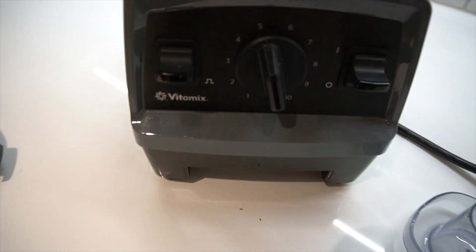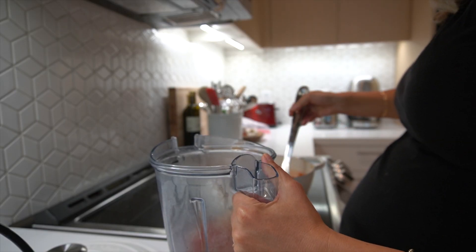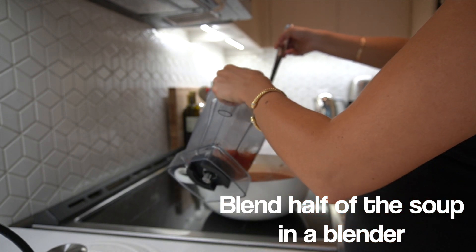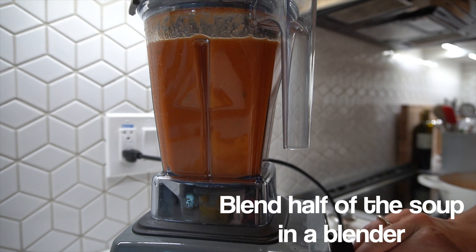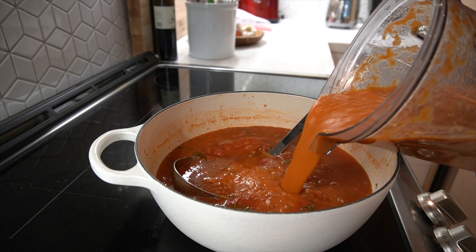Once the soup has simmered for 20 minutes, get any blender you want out. I love the Vitamix blender. You're gonna take half of the soup — ladle half of the soup out of the pot and put it in the blender — and then take that blended soup from the blender and put it back into the chunky pot of soup.